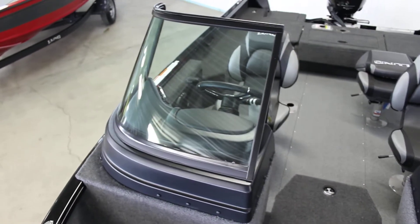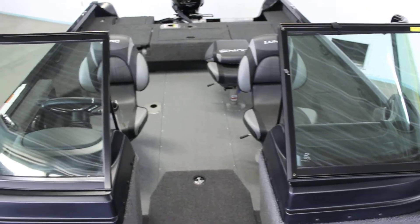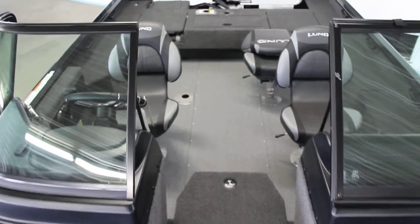The 2020 sport models are all going to get you this black window trim. It looks incredibly sharp — I'm really glad Lund did something like that.